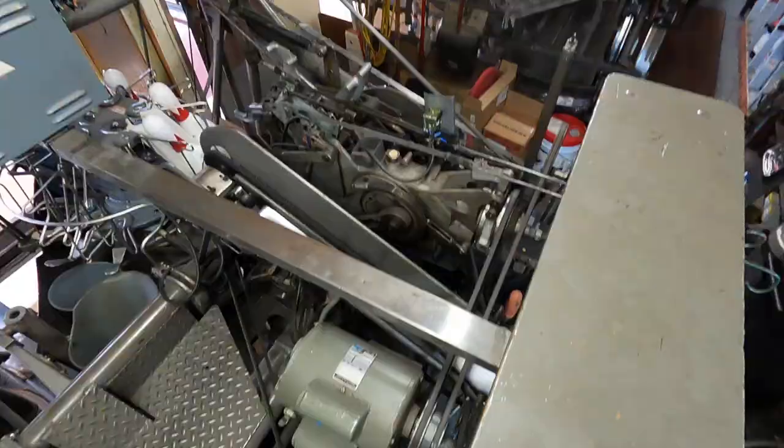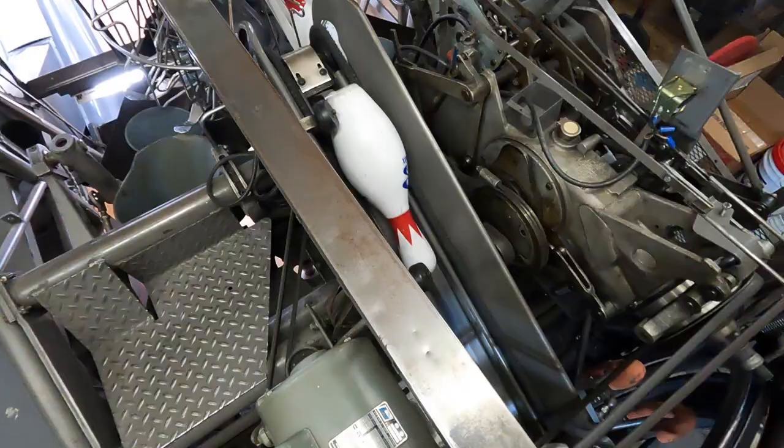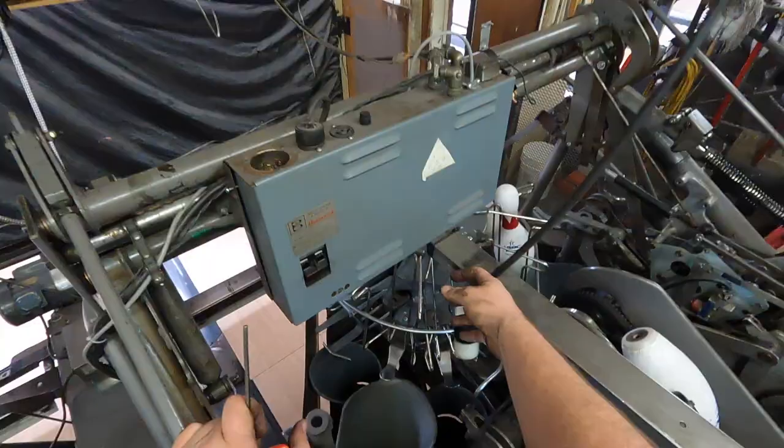The first thing we're going to do is get it to a normal 180 stop, and then we'll go from there. Once you get it to 180, you'll turn off the power breaker and unplug it, per use of every adjustment.